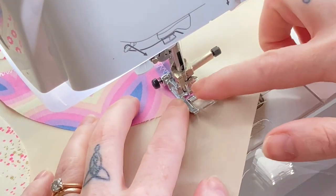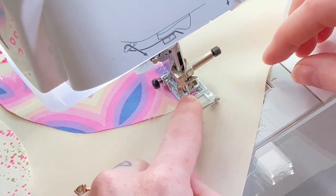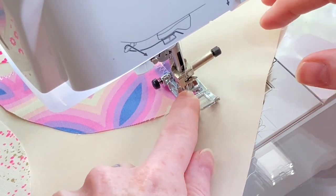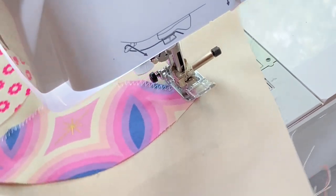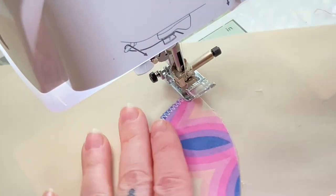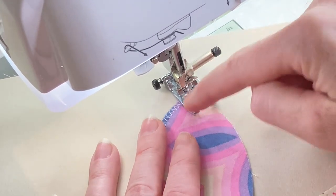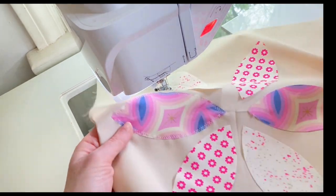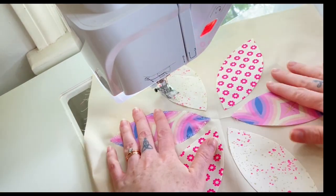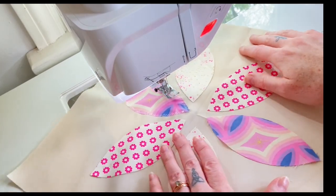I've gotten to the top point of my orange petal. What you'd ideally like to do is have the needle on the inner part of your zigzag, then lift up your presser foot and turn it — so now it's going to hit the outside edge when you continue on. So that's one down. I'm going to finish this up, put my center on, and zigzag around my center.